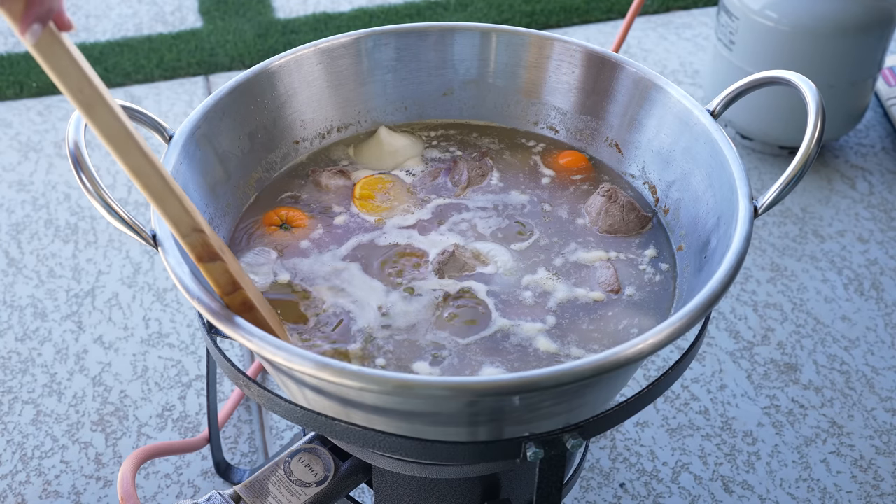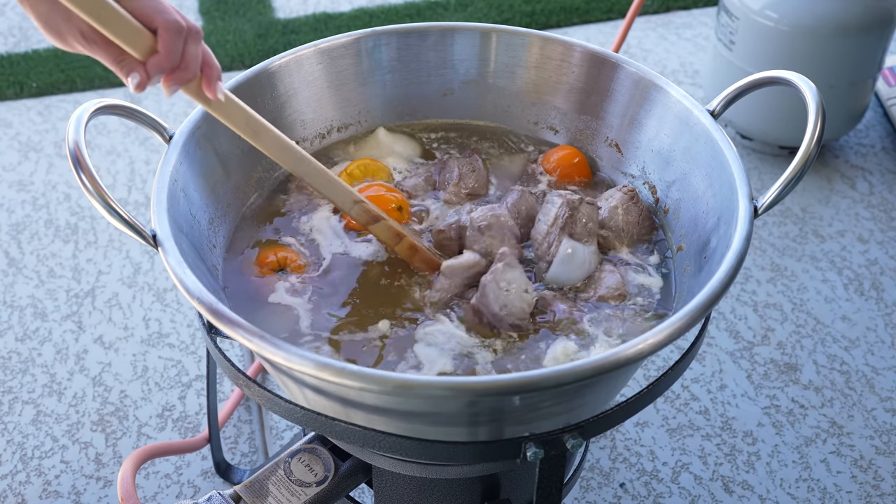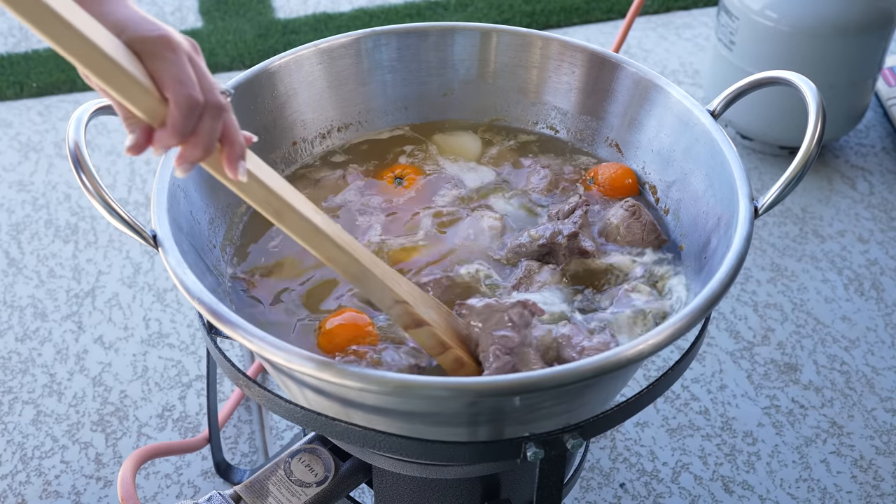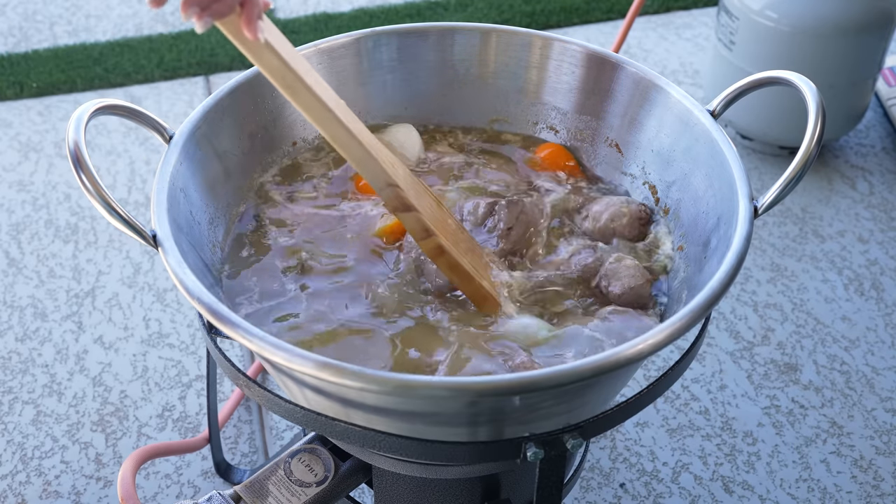Make sure that you're moving it constantly so they don't stick to the bottom of your pot. It's been 10 minutes, so we're going to move it around. You want to do this every 10 to 15 minutes. And now the slow cooking process begins.